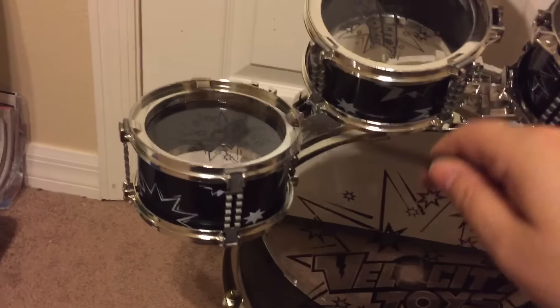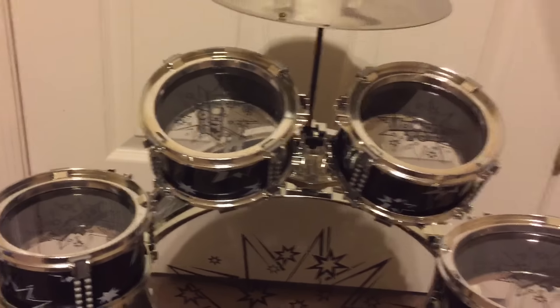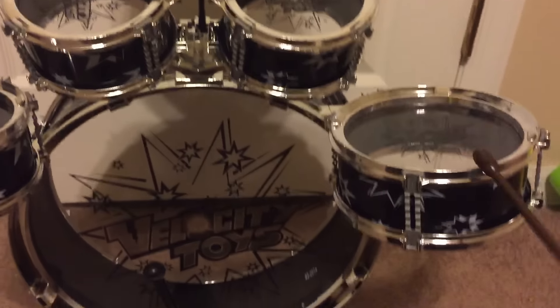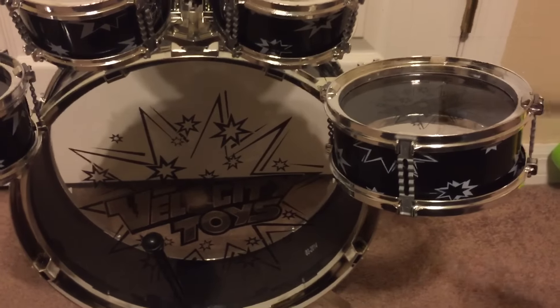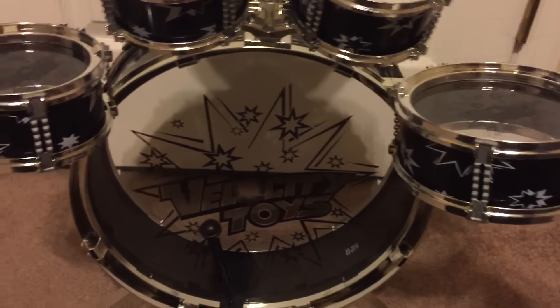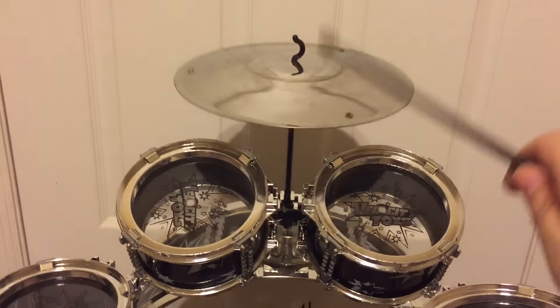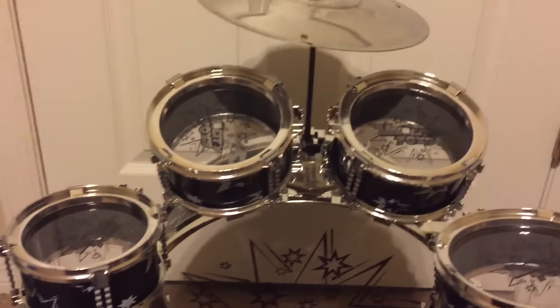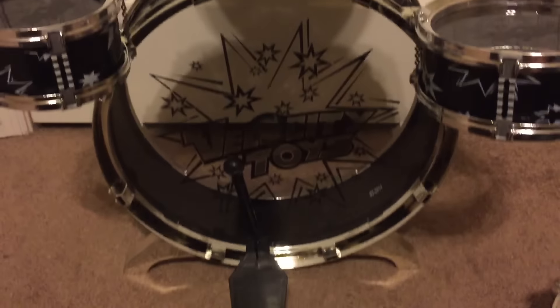It'll let you hear how it sounds. It's pretty loud sounding for a child's drum. The fun part is the cymbal, of course — that is the loudest. And if you do use two hands it sounds a lot better.